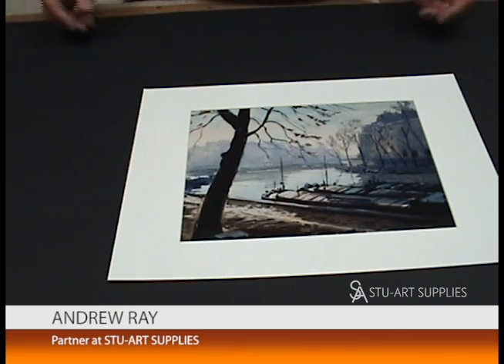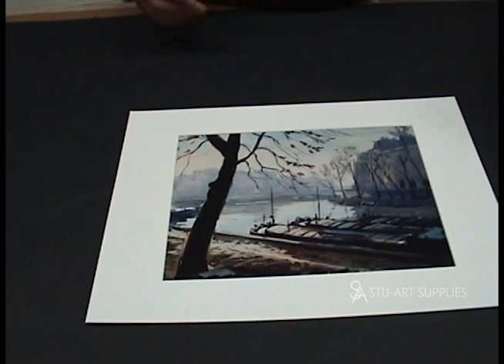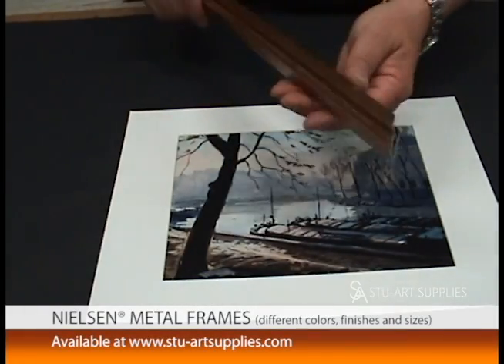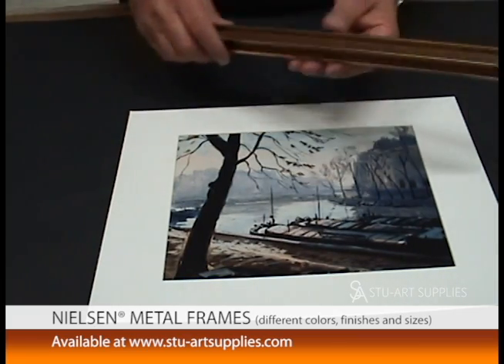Hi, this is Andy from StuArt Supplies. I'm going to go over a quick tutorial on how to frame a picture using these Nielsen metal frames. They're aluminum, made in the U.S. — actually made in Tennessee. So I'm going to briefly show you how to work this.